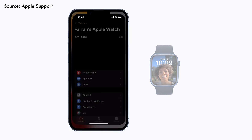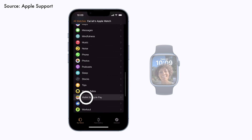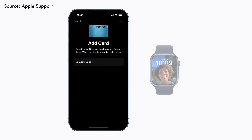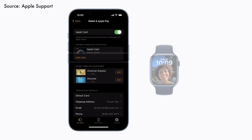First, launch the Watch app on your iPhone and scroll down until you find the Wallet and Apple Pay settings. Click on it and you should see a list of cards that you've added to your iPhone. Tap on Add next to your desired card to add it to your Apple Watch. You will be required to enter your card's security code. Depending on the bank, some additional verification processes may be required. Once completed, your payment card is now available on your Apple Watch. If you haven't added a card to your iPhone, you can also add them by tapping on Add at the top of the screen and following the instructions.